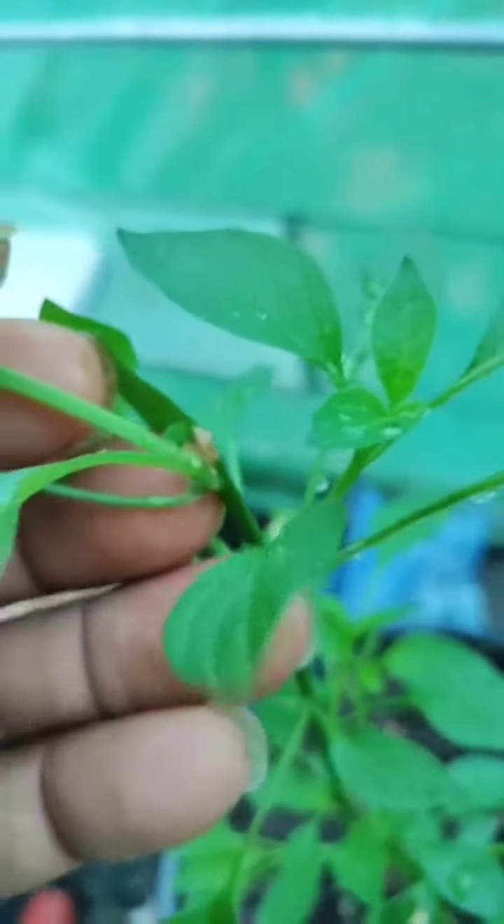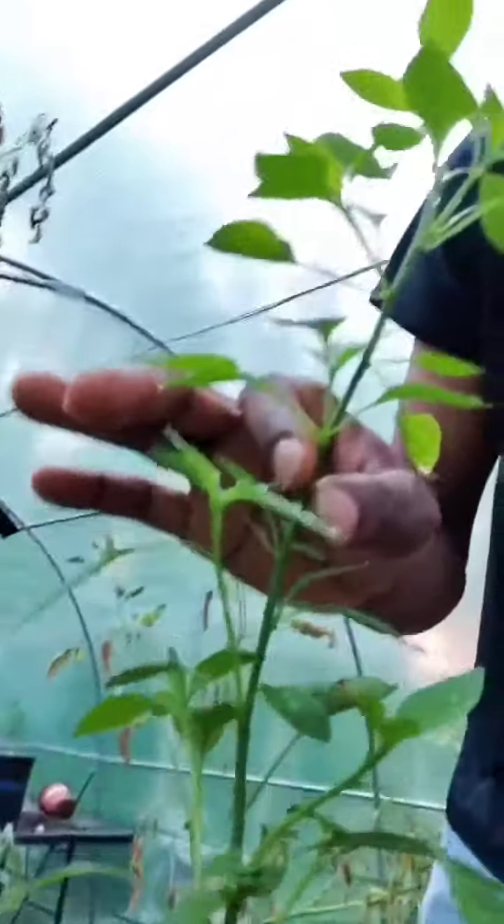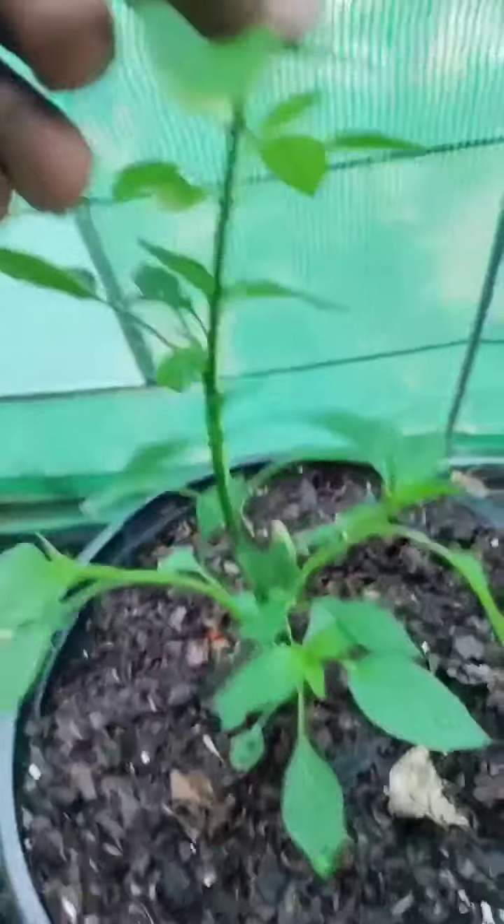If you recall, this is the pepper that we topped about a week or so ago. Since topping it, each node is fighting to be the main node, and your plant ends up growing out instead of up.